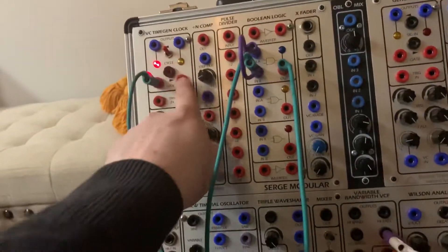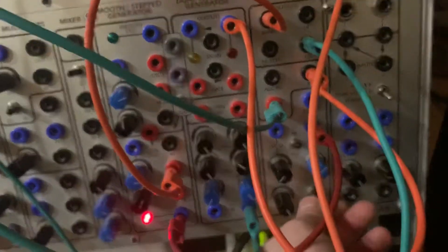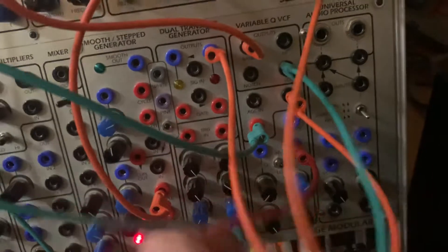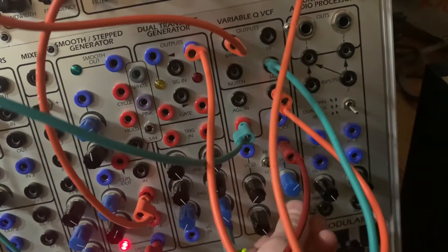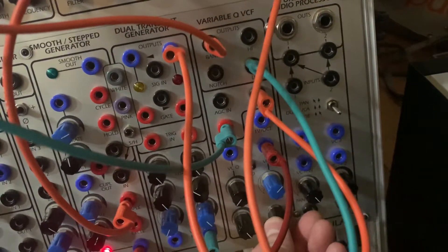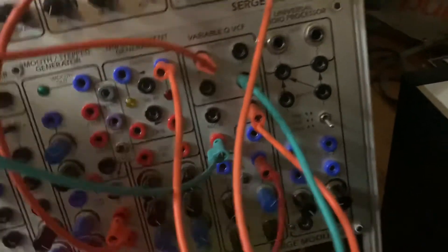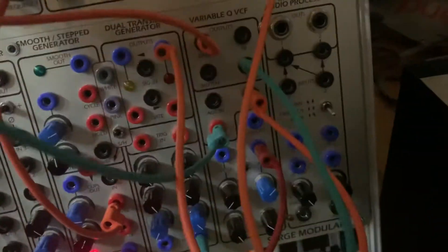So this is my triggering source, the VC Time Gen Clock here. If I patch it into the VCFQ trigger input, I get some subharmonic series type stuff happening sometimes. Sometimes it's good, like there, and then other times it's either gone or it's...